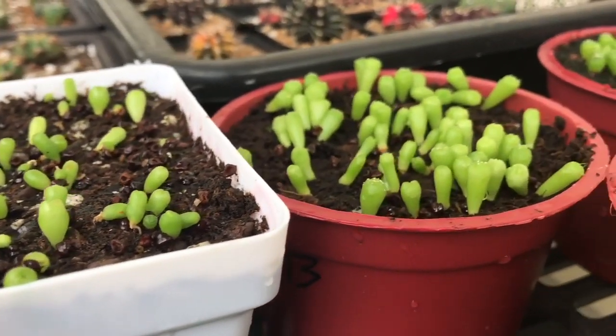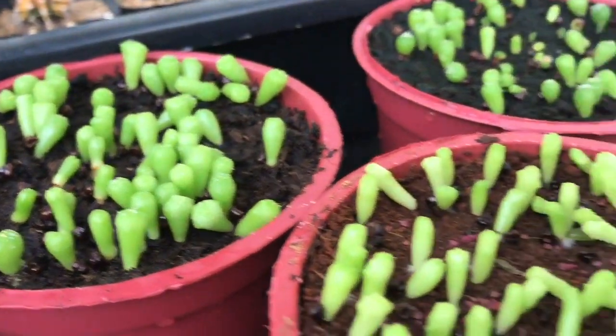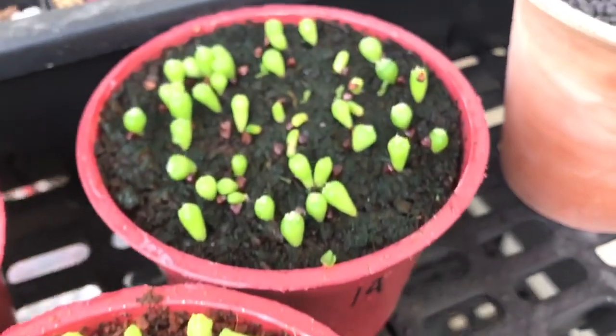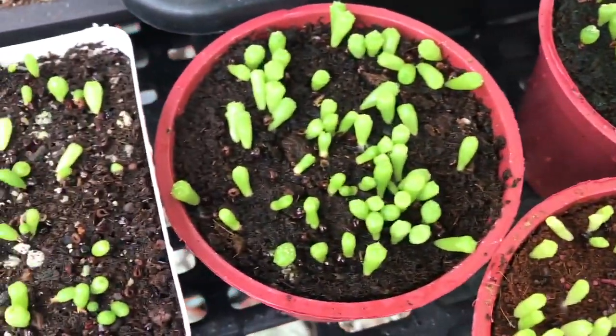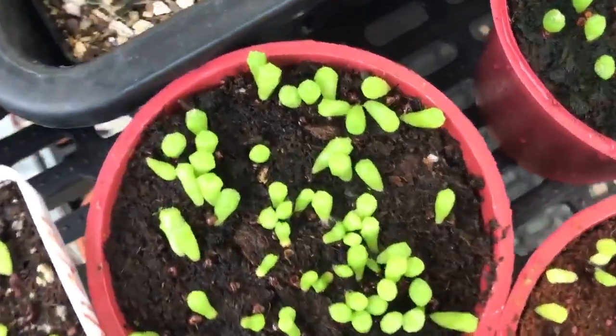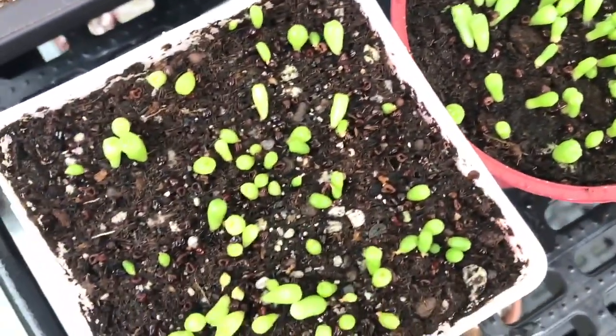Hi guys, welcome back to my channel. Today I'm going to show you a short experiment and also a tutorial on how to speed up germination of cacti seeds. I made this video since I've noticed that starting plants from seeds, although economical, is frustrating at times — some seeds would germinate while others don't, and if they do, some would take weeks and even months.